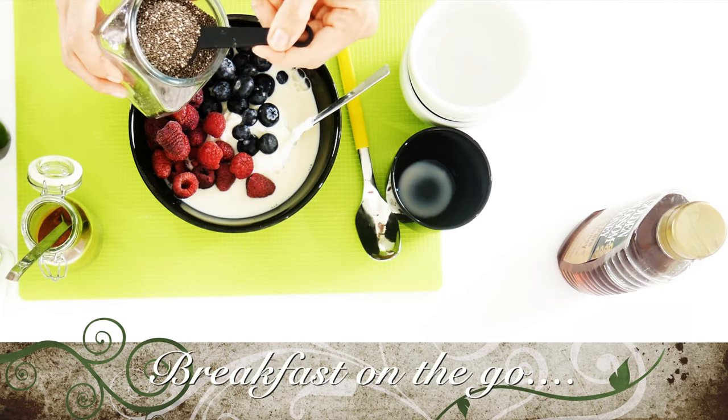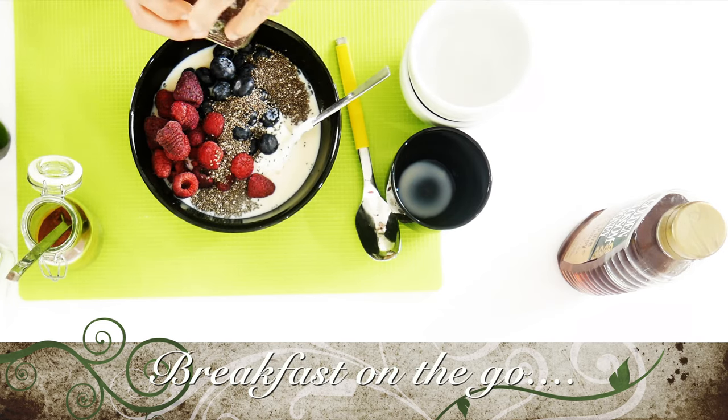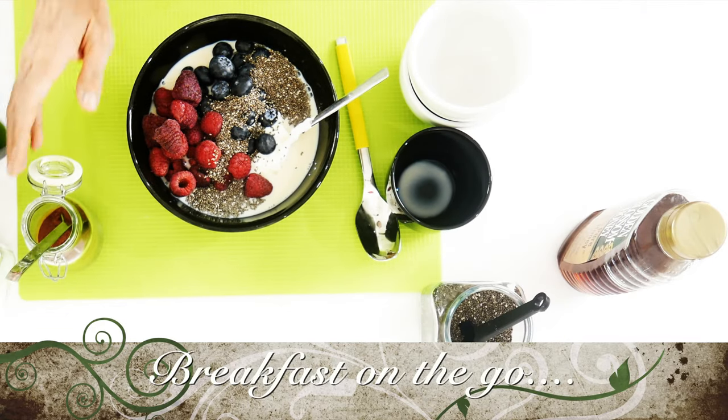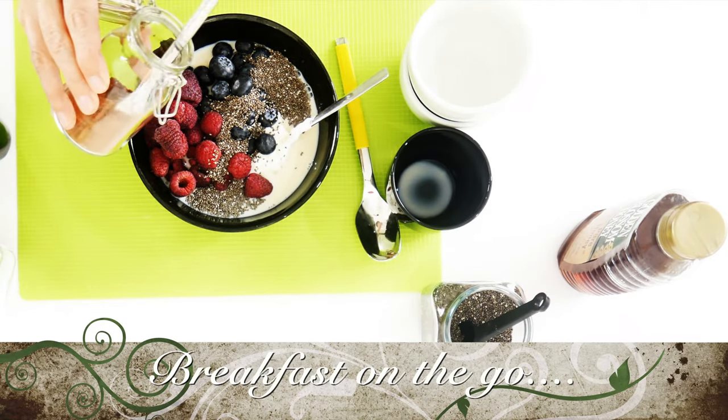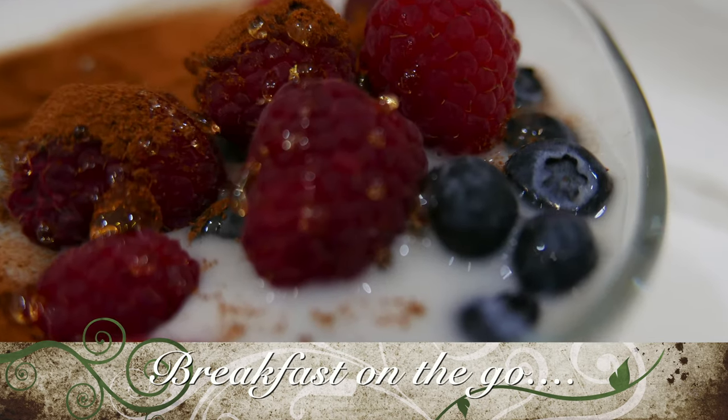I add a second antioxidant — some delicious cinnamon. And last but not least, something you might not see on the video, is a teaspoon of honey. Just a touch of honey is enough; you don't need much more.